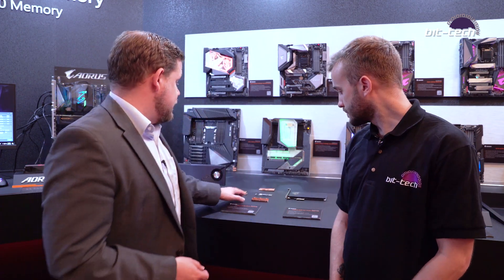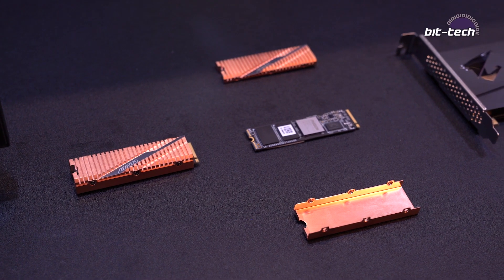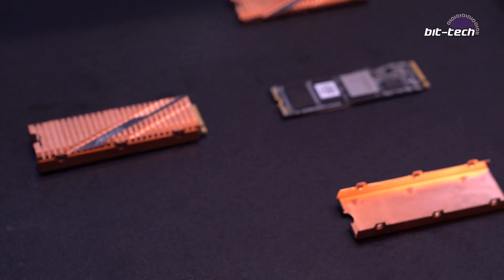So this is the drive here — you can actually see the unit. It's dual sided. The speeds it operates at are 5 gigabytes read and 4,400 megabytes write speeds, which is ridiculously quick. And what we've done is incorporated about 70 grams worth of copper in the heatsink as well.